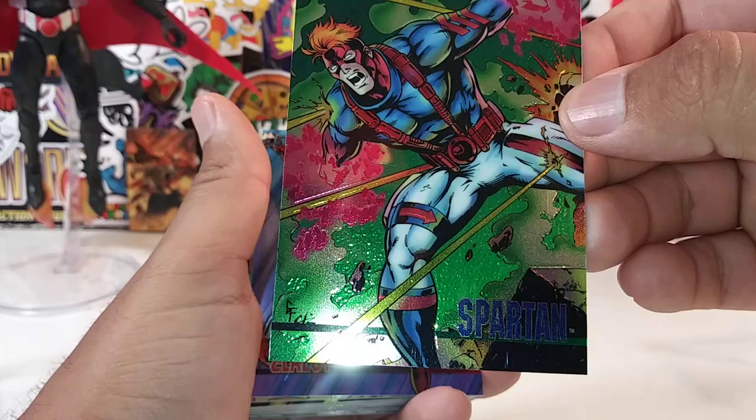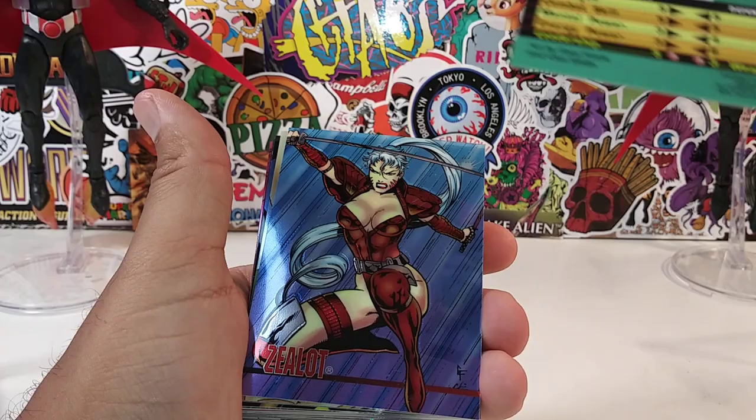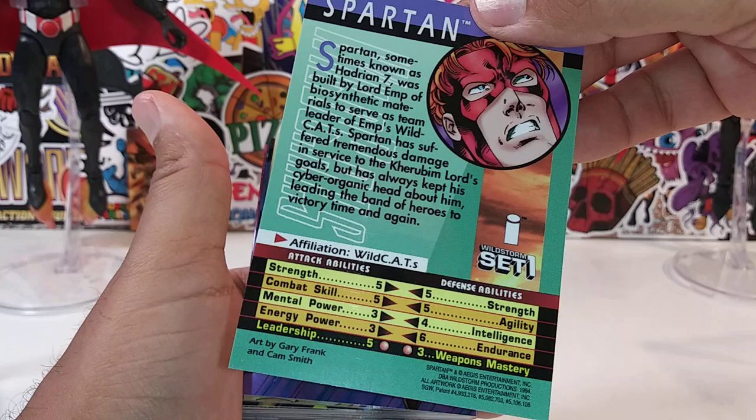Spartan — one of my favorite characters — Spartan from the Wildcats. These are Wildcats right here. Could be Rob Liefeld — wait, no, Jim Lee did the Wildcats, sorry about that. There's a little read-up on Spartan.